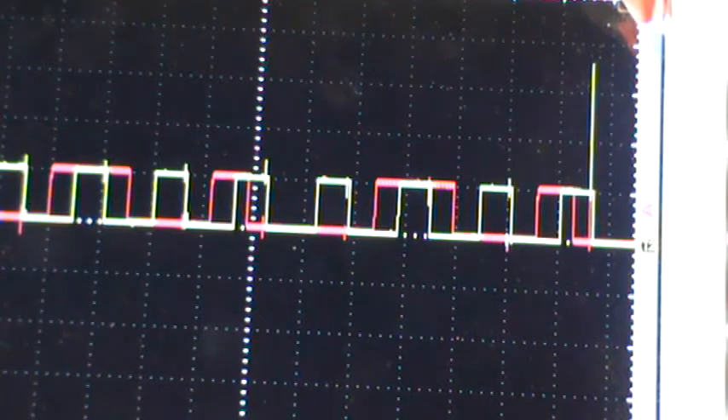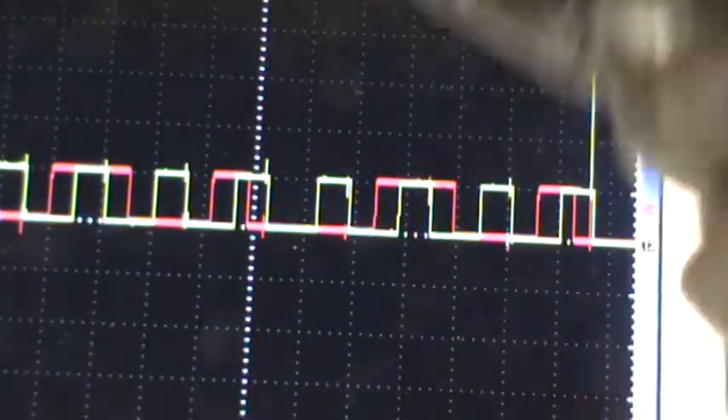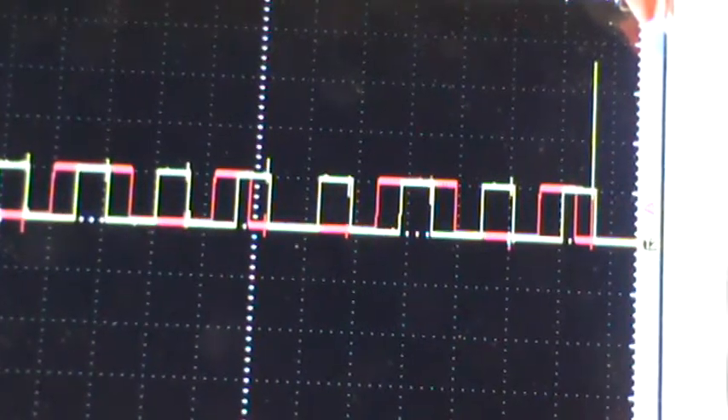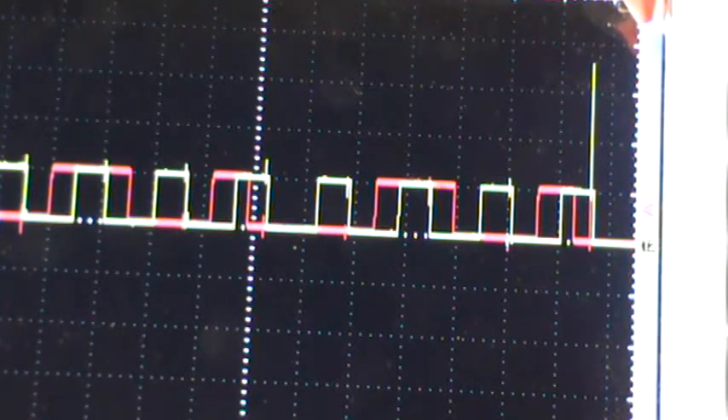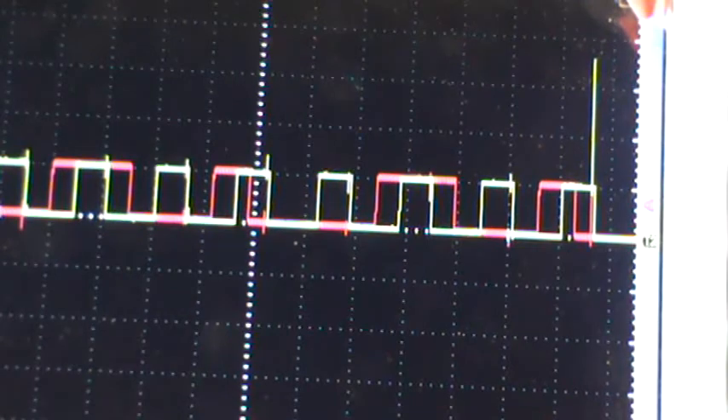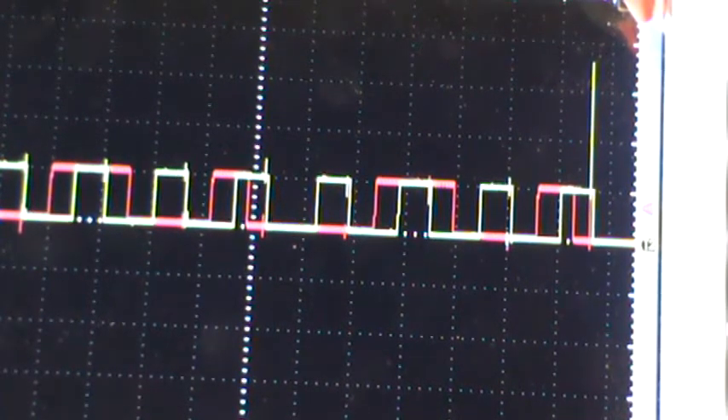The yellow is the crankshaft. And if you've seen my video, you have the two plates. Those plates — every time it goes across it, it's going to do this: boom, boom, boom. The camshaft is going to look a little different than the plates. So the yellow is the crankshaft, and I'm thinking probably top dead center compression is probably right here. Just by looking at that, you can tell that the timing is correct.